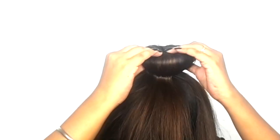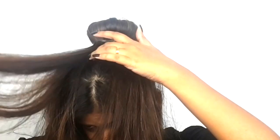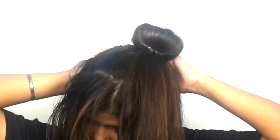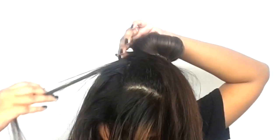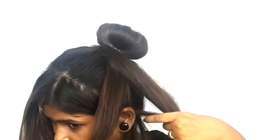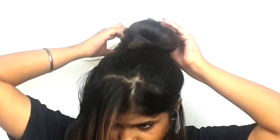If you want, I will show you how to make a doughnut with socks — tell me in the comment box and I will make that video. After putting the doughnut, insert the rubber band so that it is all fixed in place.